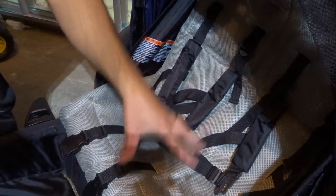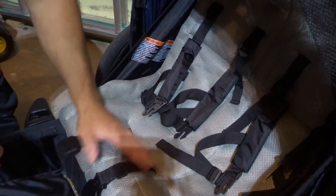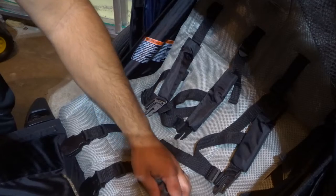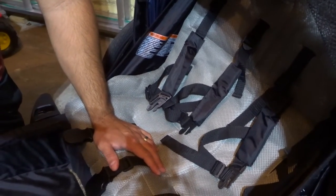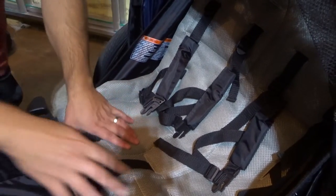This right here is my Schwinn Joyrider double bike trailer. My wife and I use this all the time, we love it. I just actually finished filming a video review of the product, and I figured that I should do a tutorial on it as well. So I'm just going to flip my screen out so I can see what you all see, and I'm going to show you how to adjust these straps.